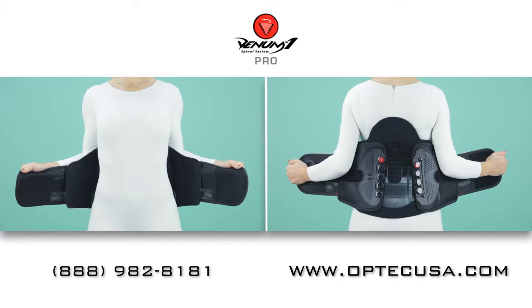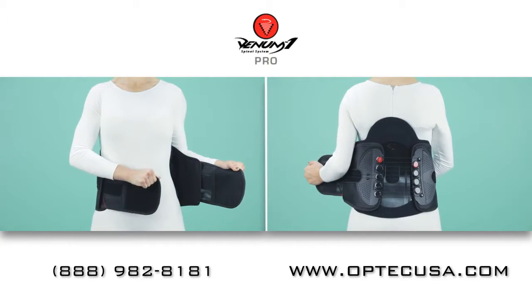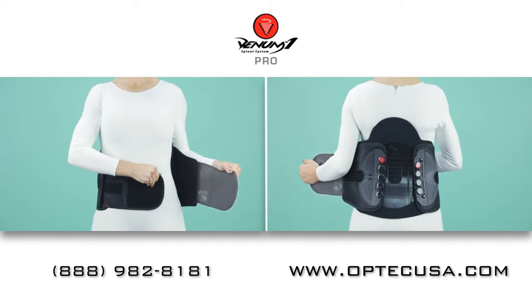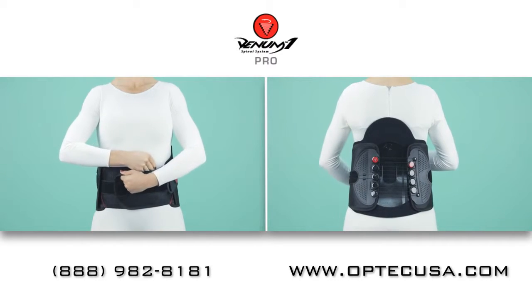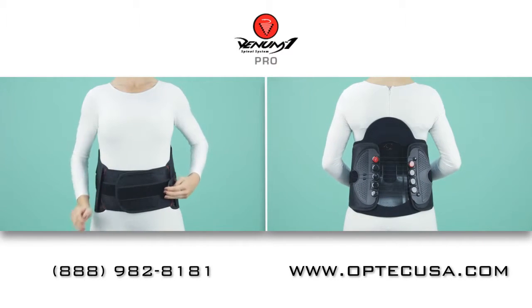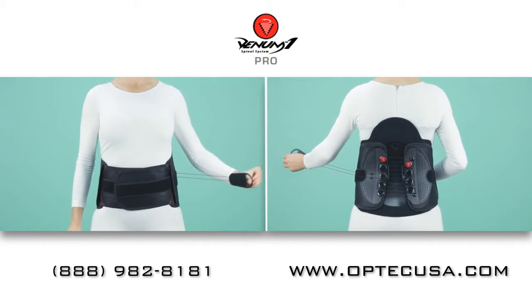Begin by holding the brace against your back as shown here. Pull the right side across your body and hold it. Now pull the left side over and press the two sides together. Pull the compression strap out and across your body and velcro it to the center.